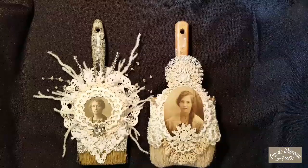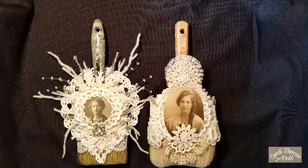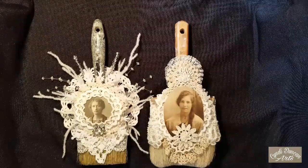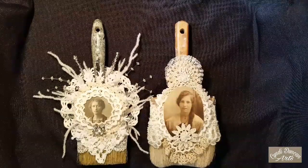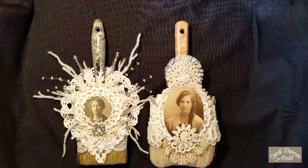These are some pieces that I created for a local gallery for their Christmas holiday art hop, and so I will share these with you.